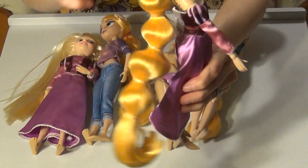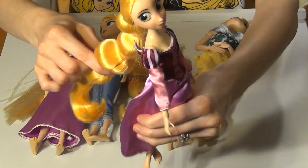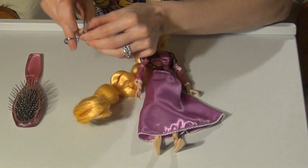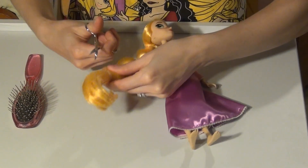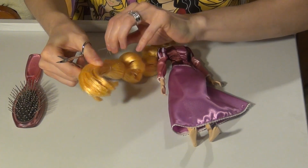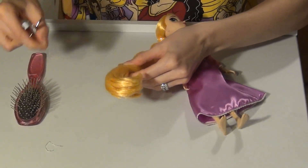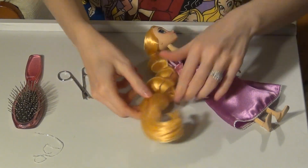I'll go ahead and remove all these rubber bands and take a brush through the hair to show you how it looks. I'm just going to use a little scissors and cut these out as best I can without cutting any of the hair. It's already a challenge to get the bottom one cut because of all that glue — it's just so stiff. But once you get a little cut, you can just twirl that around to remove it. The bottom one is removed.